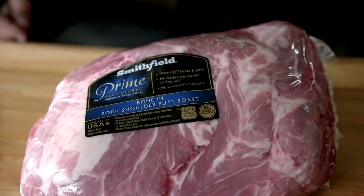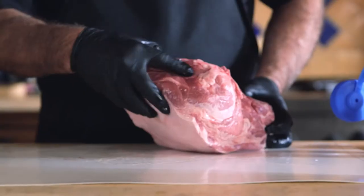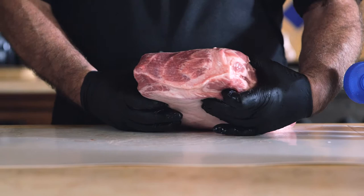Hi everybody, Big Papa here. Let's cook a pork butt. Start with this beautiful Smithfield pork butt. I'm going to show you a couple things. Number one, you've got the horn here, the bone, and the most important thing in competition barbecue is the money muscle.